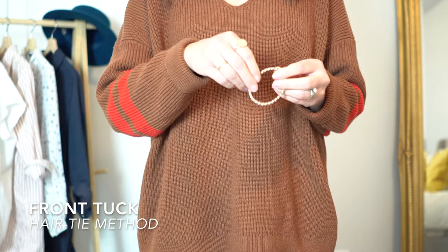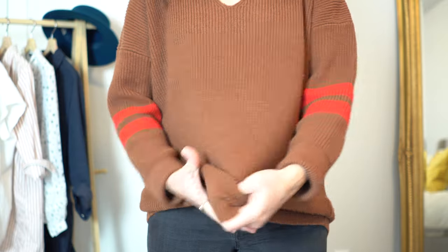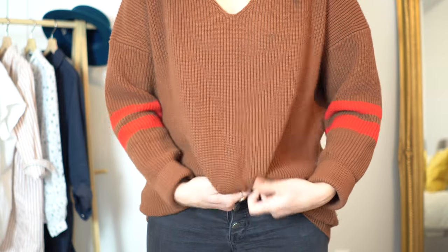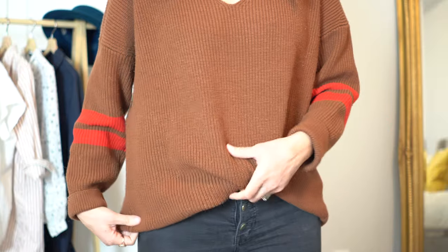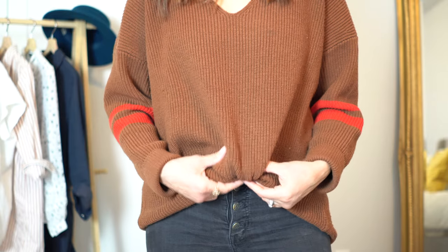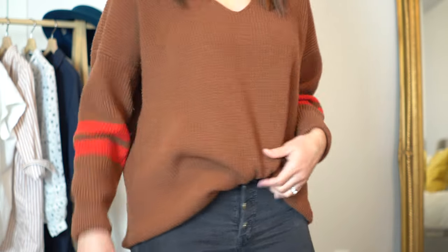The first one is called the hair tie method. Take your hair tie and simply tie up the front of your sweater just like this. Then take that portion and just tuck it up. Make sure that everything is laying smoothly. This is really good to secure the sweater and also to make sure that you have less bulk in the top of your pants.